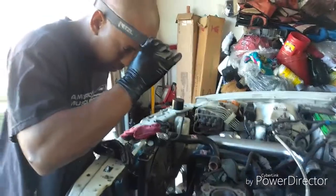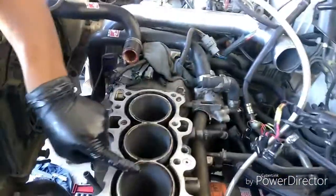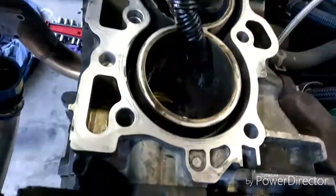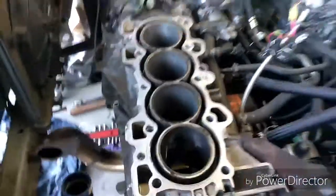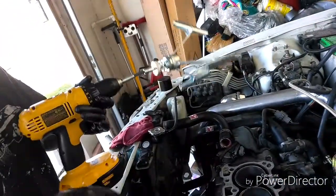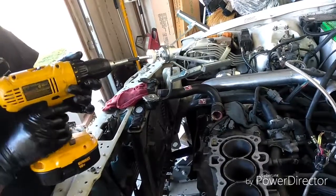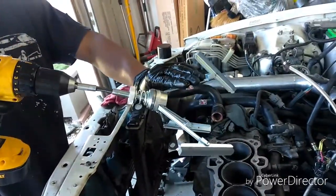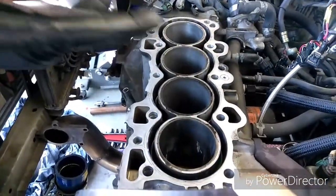Now we're honing - just roughing up the cylinder a little bit. You can see I already did three but saved this one for recording. Look in here and see how rough it looks compared to how shiny the other one looks - we need to get this one like that. We're going to use a honing tool - you put it in a drill and spin it one way for a bit, then reverse it to spin the opposite way.